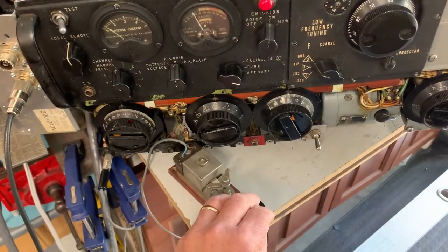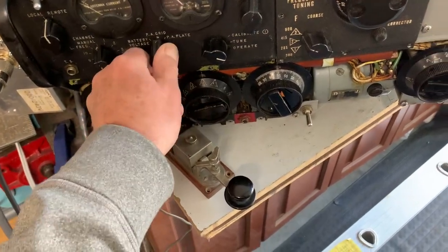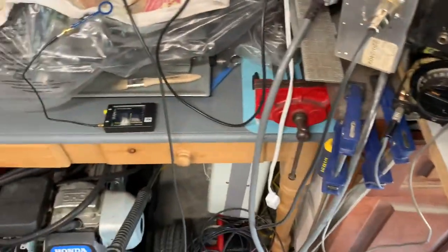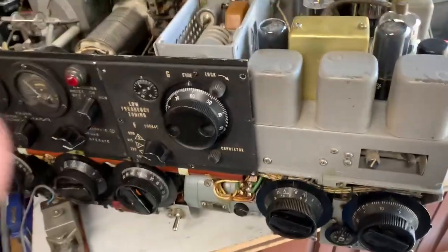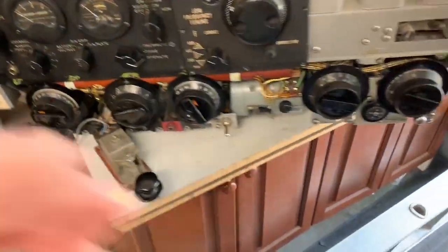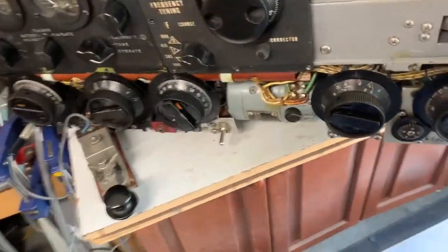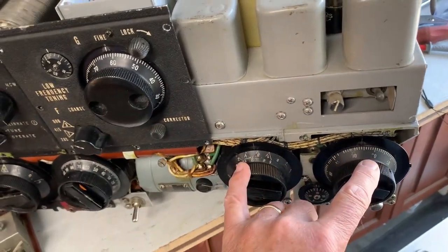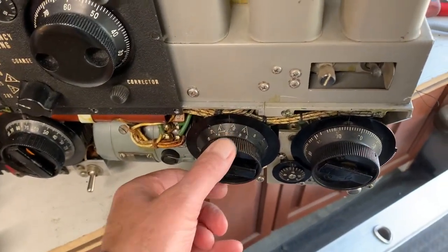A little bit on the lower side. Anyway, I'm going to make some progress. I couldn't get it to tune on 14 since the settings of these tuning controls are just not right. There's something definitely wrong with the adjustments in here, so I need to play around with these a little more.